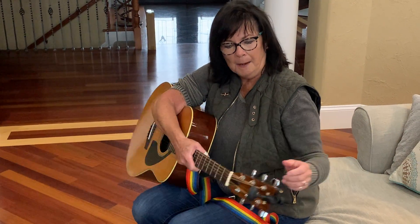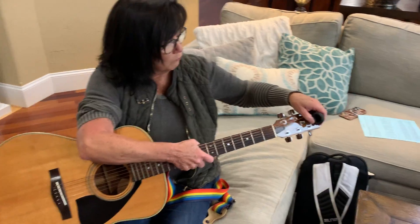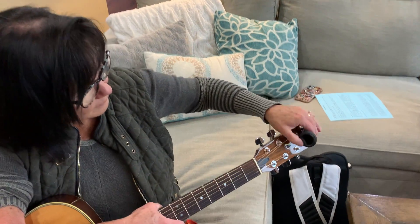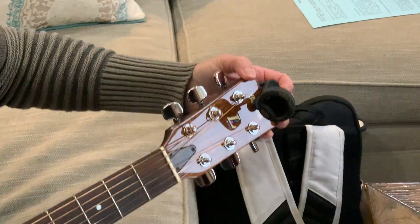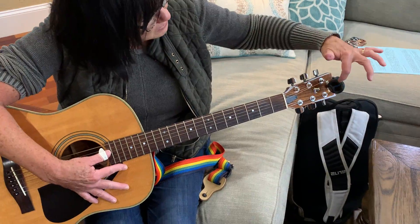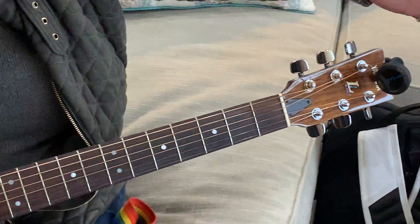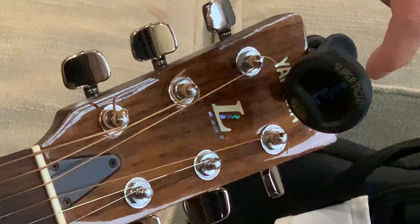With your pick — I wanted to show you this thing. I know you have it, but I don't know if you knew how to run it. You turn it on here and it's a tuner. You just go like this — it's your first string and it's obviously out of tune. When it's green, it's in tune.